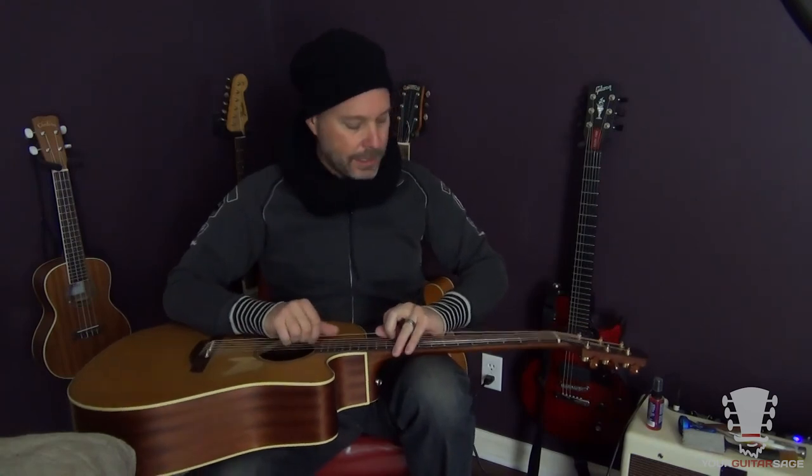Now I just need to stretch the strings out. Get your tuner out, get it in basic tune or use another guitar, then put your index fingers under the string, palms on the string and stretch. You need to be careful, but you stretch, the string goes out of tune, you tune it up, stretch, tune up. Usually you'll have to do that about three or four times per string to get all the stretch out of it. Then bring it up to tune until it stops going out. Always tune up to a note, never tune down to it — if you're too high, go underneath the note and come back up to the pitch. That ensures no slack in the line. Tuning down to a note can leave slack in the string and cause tuning problems.